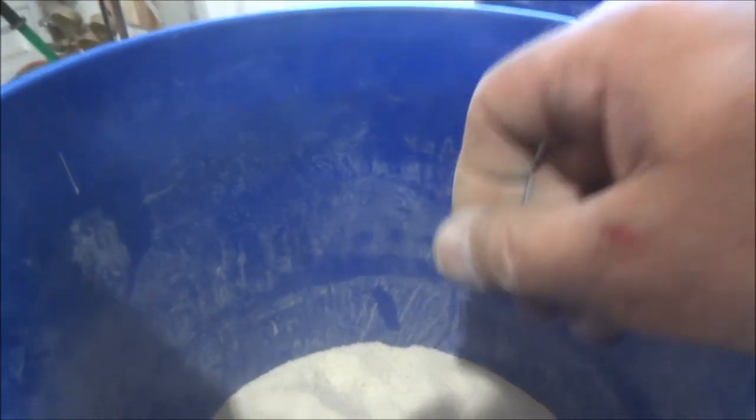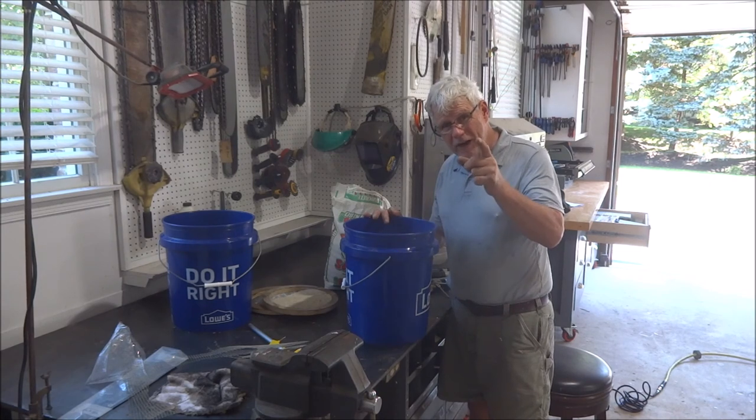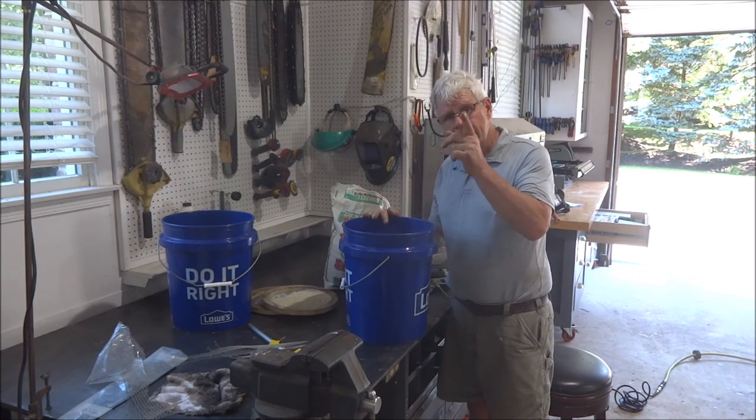I'm not sure how you can tell, but that's some pretty fine stuff. I think that will go through the gun all right. Anyway, there's a solution for you if you're looking for a way to get some cheap — or cheaper, I should say — media for your sandblaster, without too awfully much trouble. Hope you enjoyed the video. Don't forget to comment, subscribe, and hit the like button. See you soon.